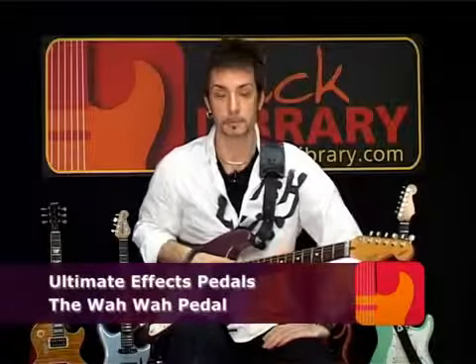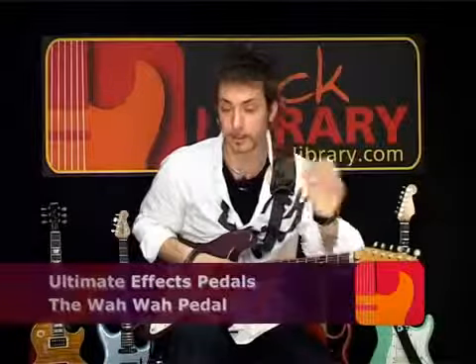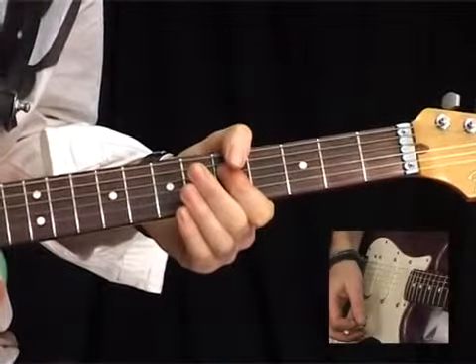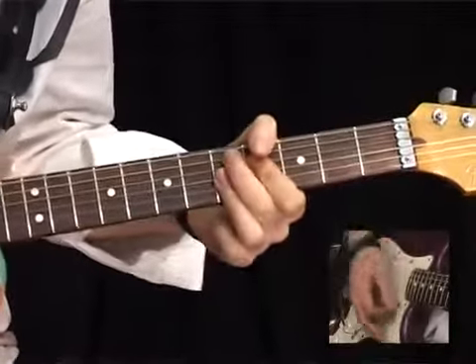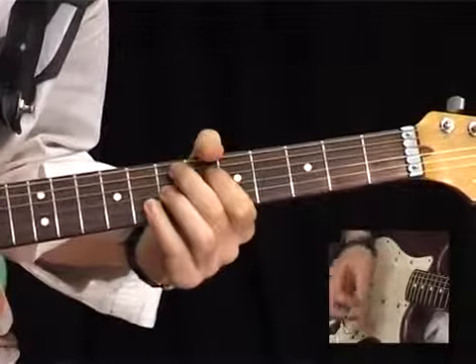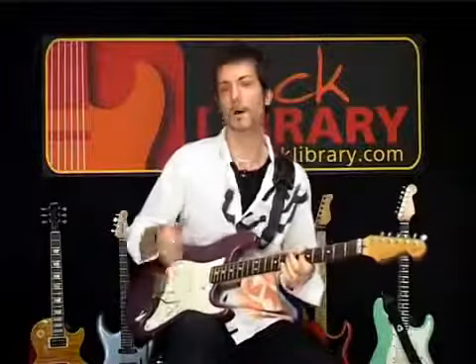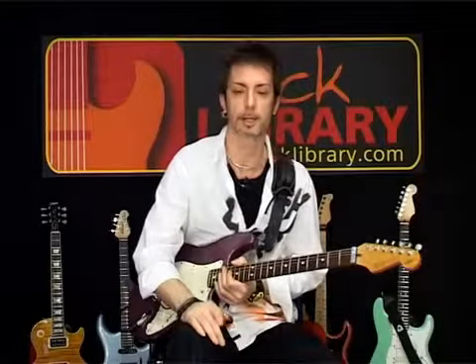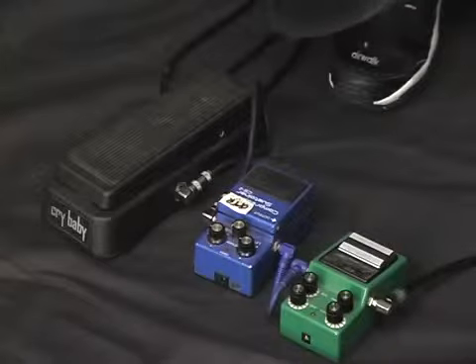Moving on to the pedal that I know you guys wanted to buy first of all, but I've told you to buy it third. It's this jobby — the Wah Wah. I know it's the first pedal everybody wants to buy, but I told you to buy the distortion first. It's about third on the list. It's a cool pedal to have, great for the funk stuff and great for some distortion stuff.